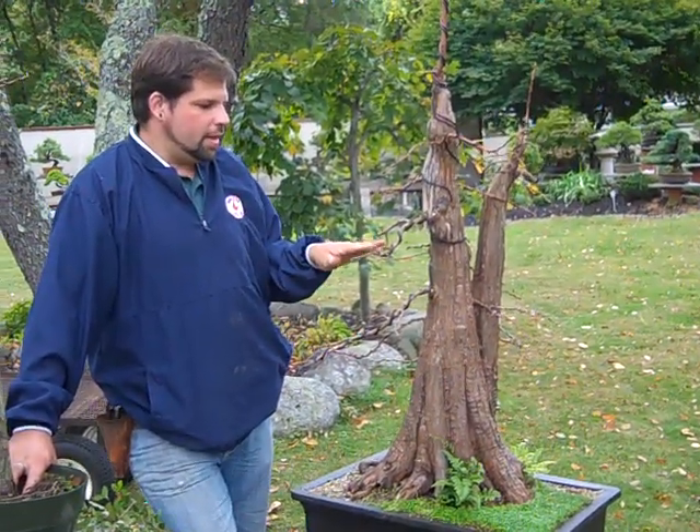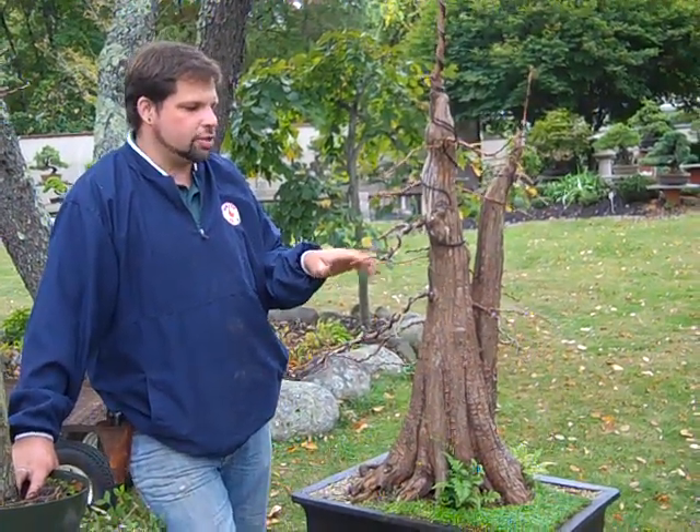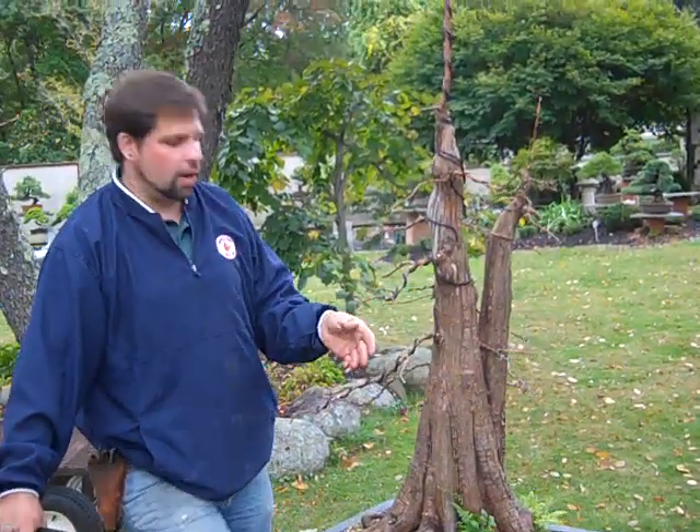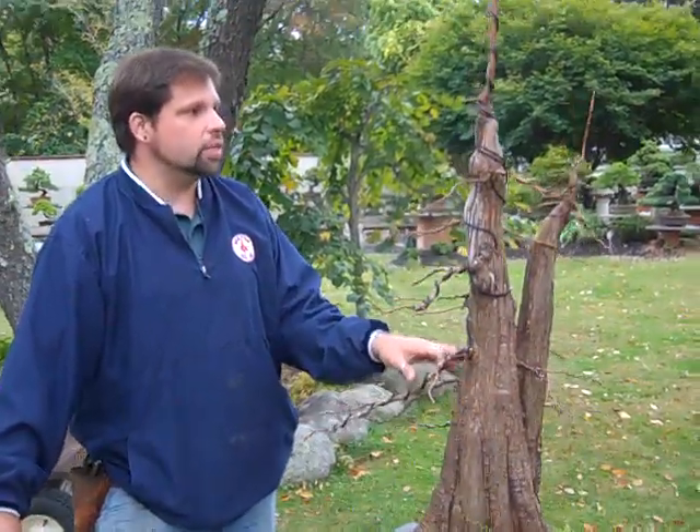This tree is the one shown earlier being defoliated so we could see the structure and put wire on it. Now the tree has all been wired out.